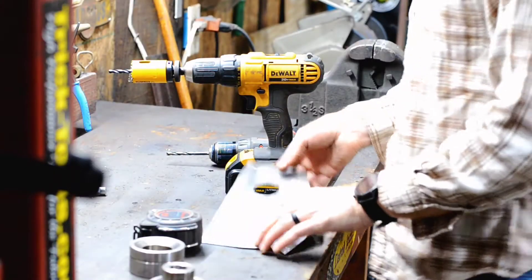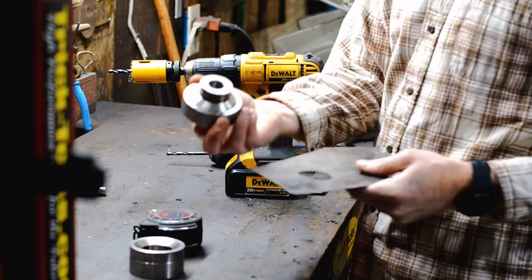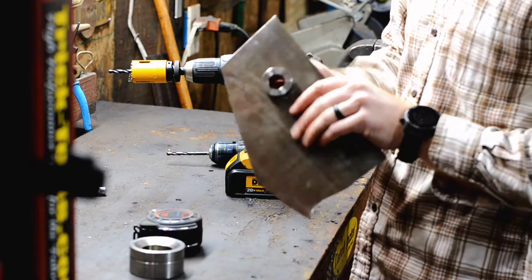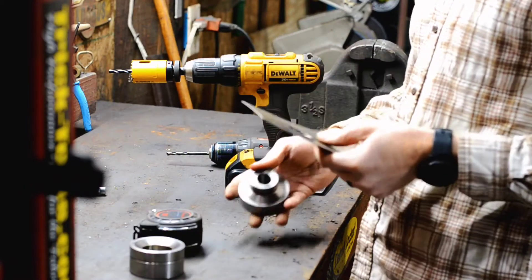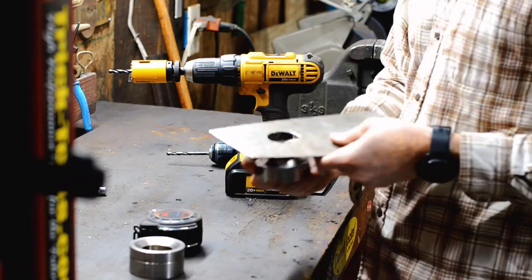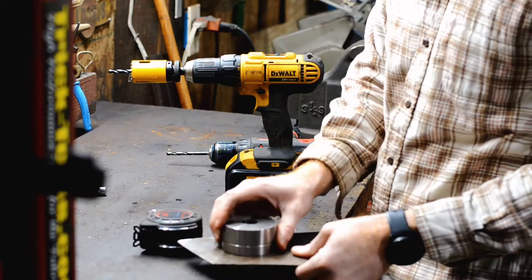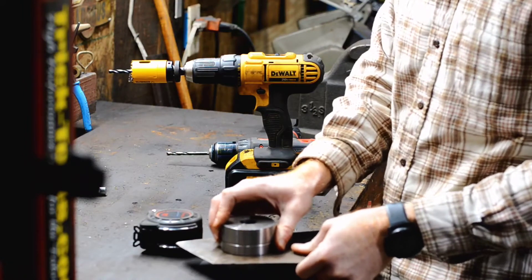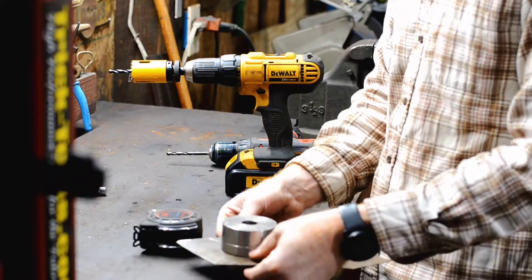Now that we've got our hole cut and everything's looking good, you'll want to take your dimple die and slide it through. As you can see it wobbles around just a little bit because of hand-holding, but if you line this thing up and split the difference when you go to put this on, you should be able to feel if it's really loose — then you just want to split the difference in it.